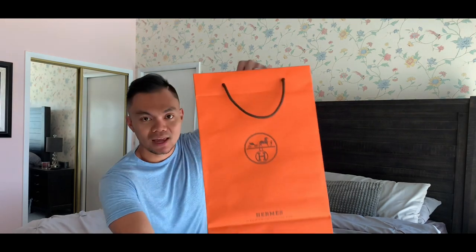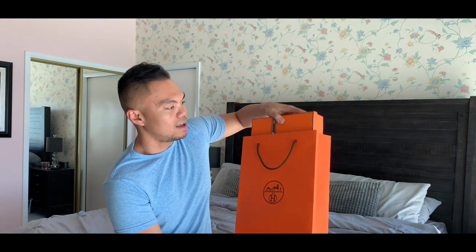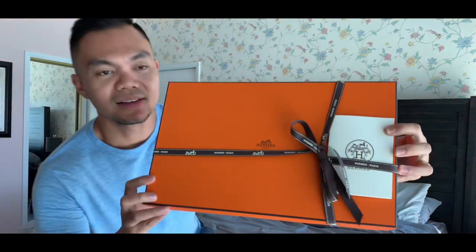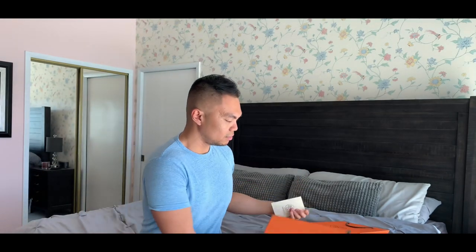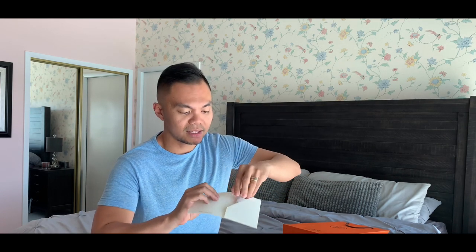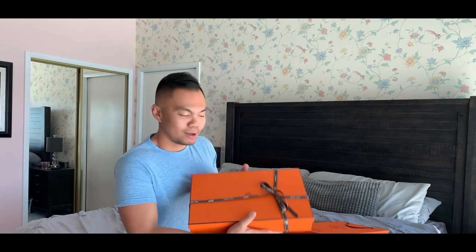So it comes with the carrier — the iconic orange carrier from Hermes. It comes in a box, and this is the receipt. The receipt shows the details of the purchase. I'm not going to show the particulars, but it comes with the name of my sales associate, the one that assisted me. It's really good, and yeah, let's see what we have here.